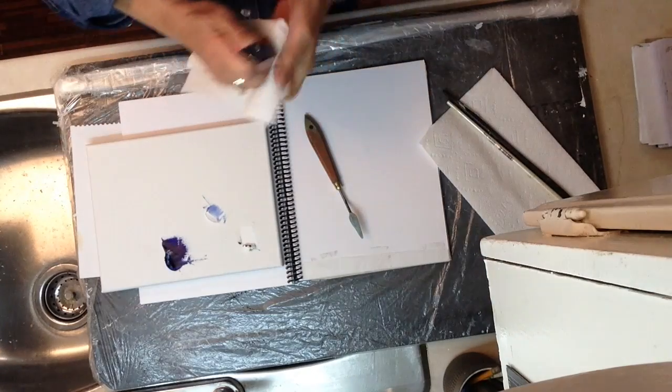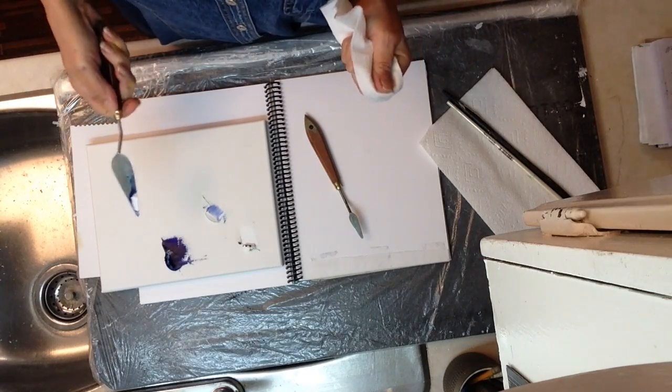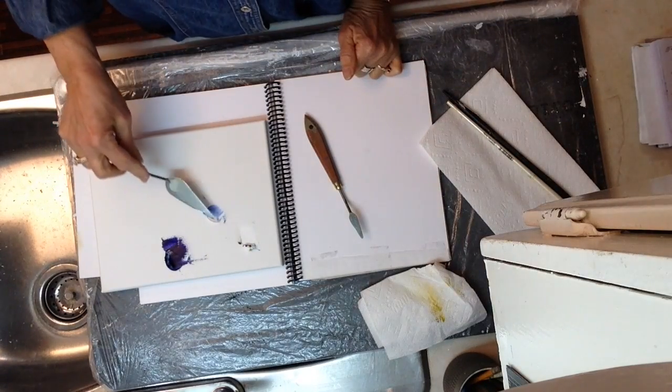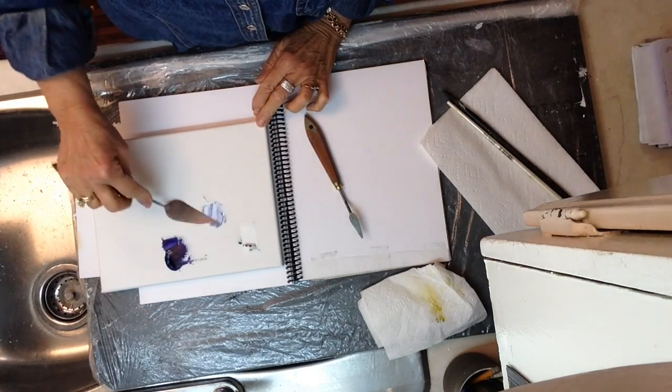When you mix paint with a palette knife, always add the dark color into the light. So I'm going to take a little bit of ultramarine and mix it into the white.